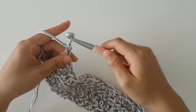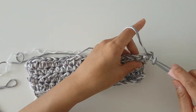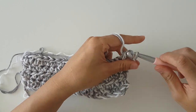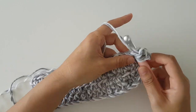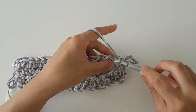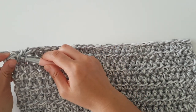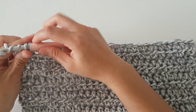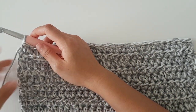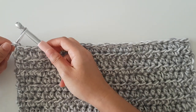To begin row 5, chain 2 and then turn. Half double crochet in each stitch along the row. Repeat row 5 for row 6. Then you're going to repeat rows 4 to 6 until the end of row 28. At the end of row 28, fasten off and leave a long tail of yarn. Repeat these steps for the second sleeve.